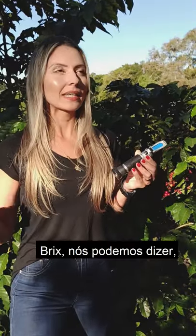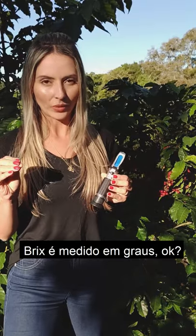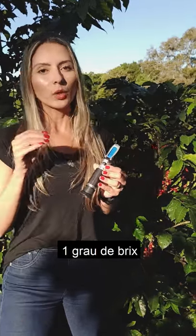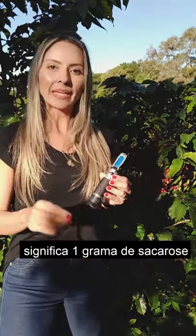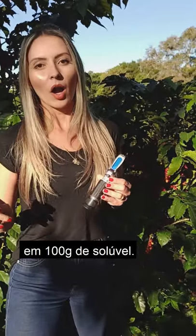Brix — we can say that is the sugar present in a coffee cherry. Brix is measured by degrees. One degree of Brix means one gram of sucrose in 100 grams of soluble.